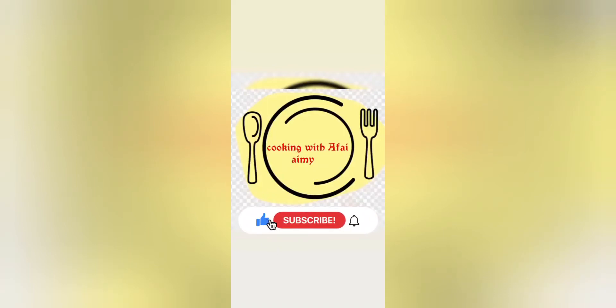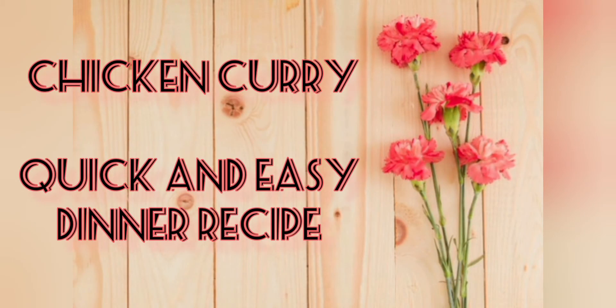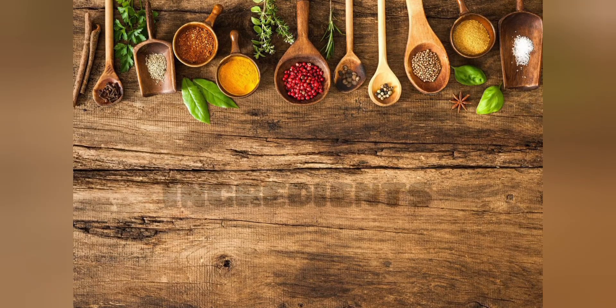Assalamu alaikum! This is your host. Today I am going to share a chicken curry quick and easy recipe for dinner.